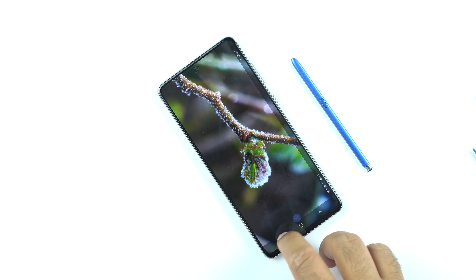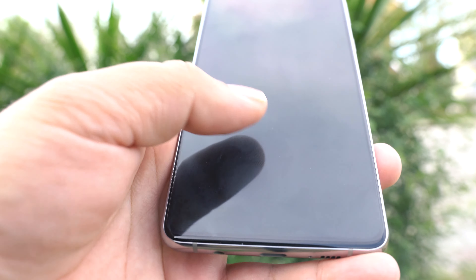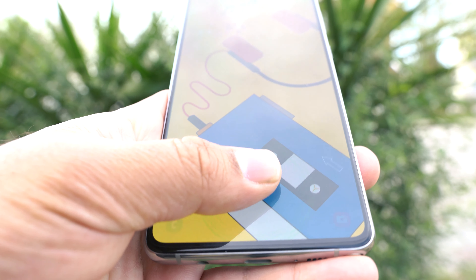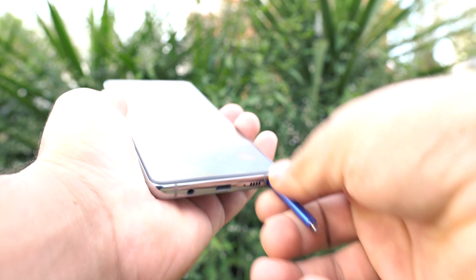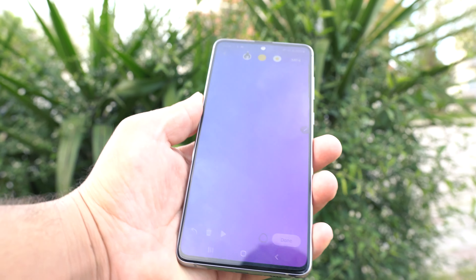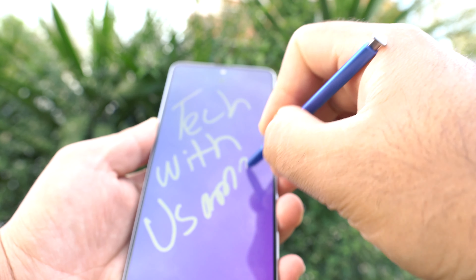The display also has a fingerprint scanner underneath. The bezels of this screen are very thin and the bottom chin is equally thin. In my use of over one month, I thoroughly enjoyed the screen of the Note 10 Lite, and using the S Pen on this smooth screen is an experience which is one of its own kind.